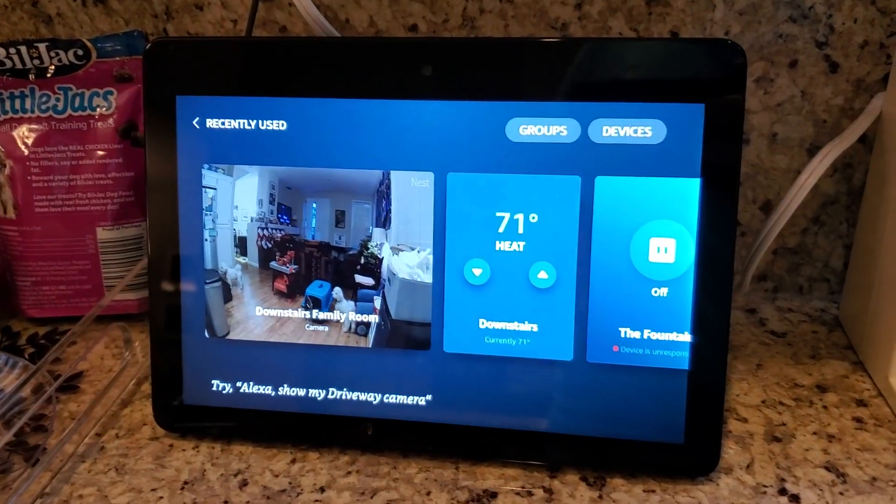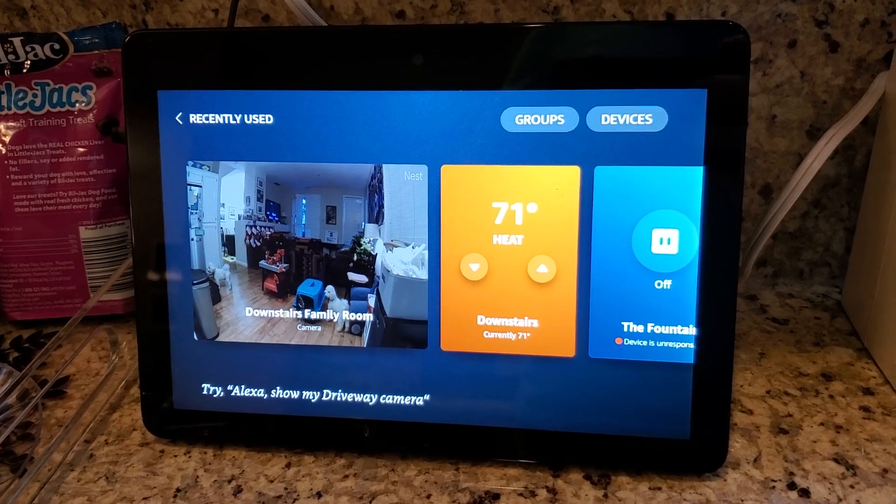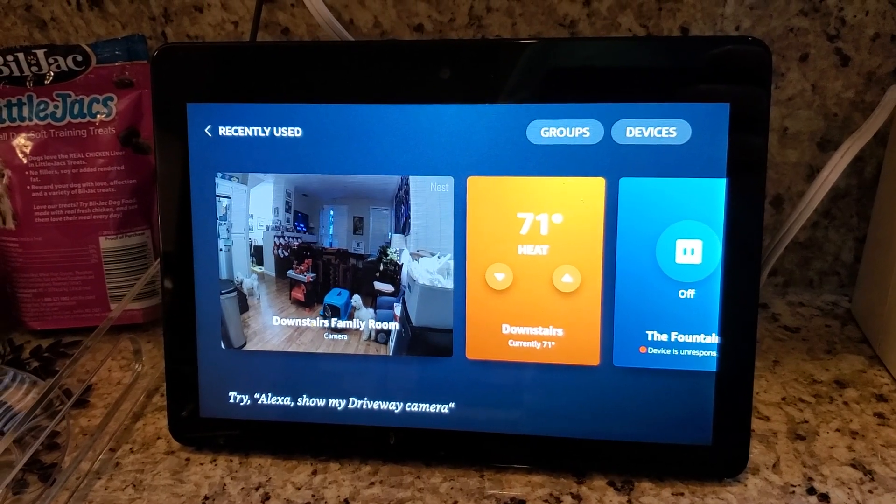Not super speedy yet, as you can see, but when I do that I actually get this nice visual dashboard with all of the Smart Home devices that I have connected to my system.